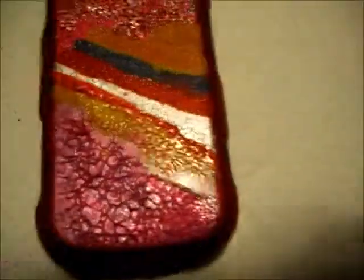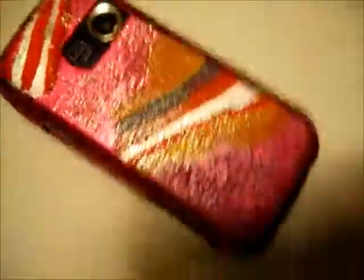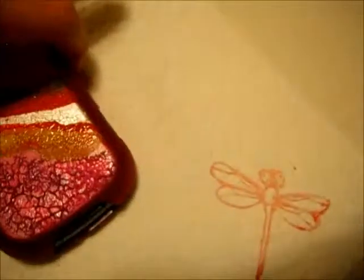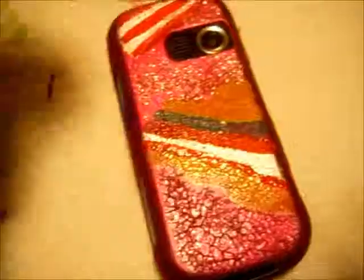And that's what it looks like. It kind of looks like a little cracky looking, but that makes it look pretty epic and neat. When it dries, I'm going to add some little glittery things like a little flare. Because it looks pretty weird, but it's okay. That's it for now.